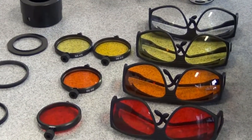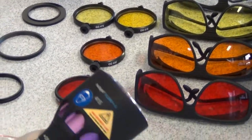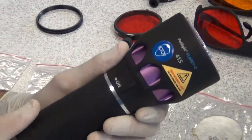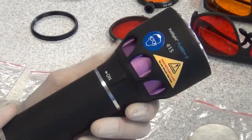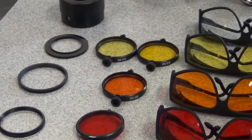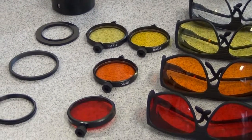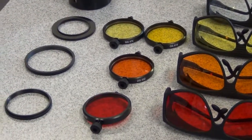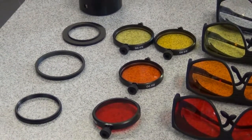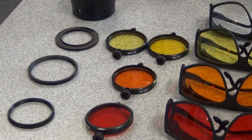When you use high frequency light sources, like in this case this 415 violet light. Another high frequency light that you would use quite often would be a 450 light source. The round filters that you see there are barrier filters that are placed inside a filter adapter, and they correspond with a searching goggle that the field workers use during the searching.